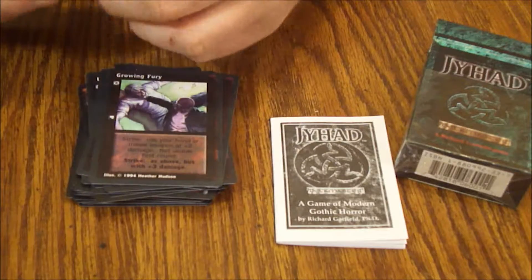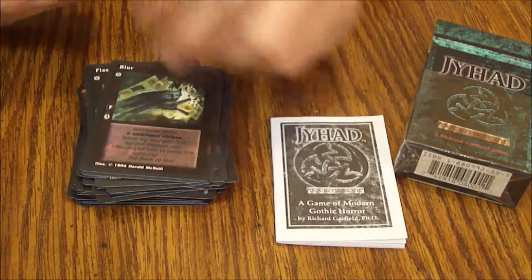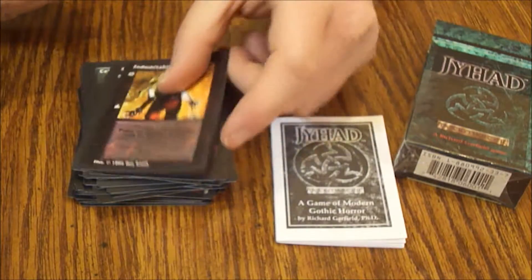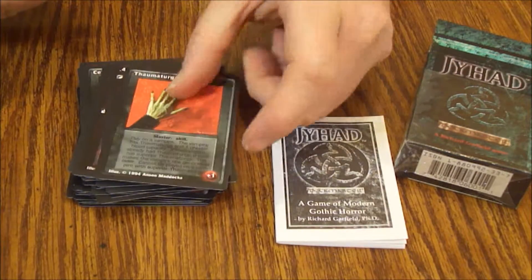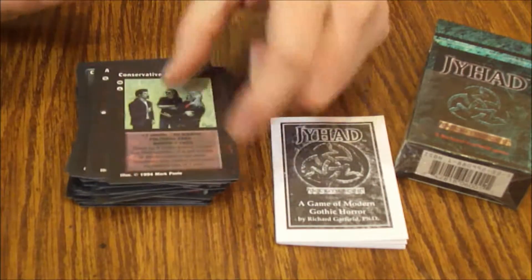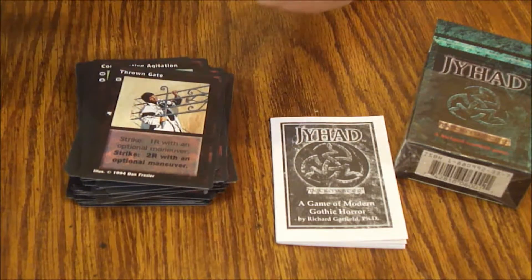Growing Fury, Shattering Blow, Flash, Cryptic Mission, Blur, Celerity, Blood Rage, Bum Rush, Indomitability, 44 Magnum, Thaumaturgy, Skin of Rock, Aid from Bats, Conservative Agitation, Throne Gates — because that's a day ruiner when somebody impales you with a gate.